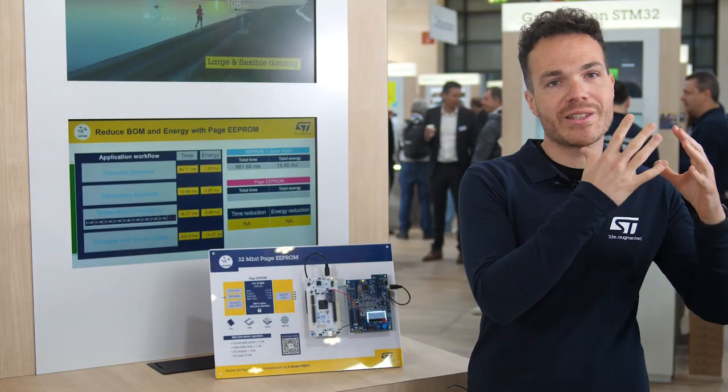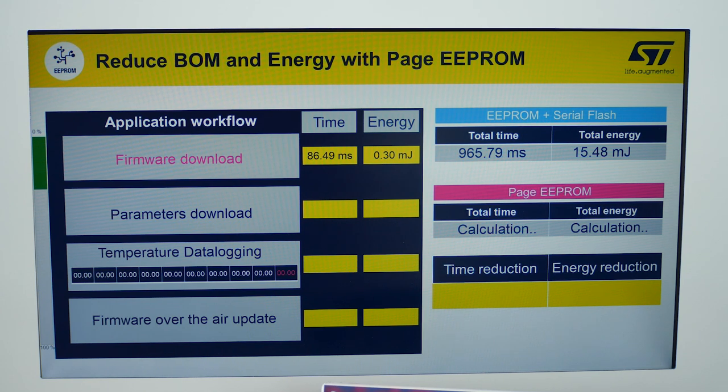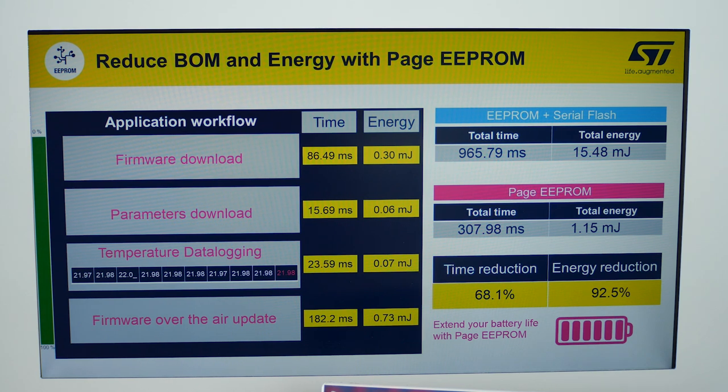With only one memory, we manage data logging and firmware flow. The Page EEPROM flexibility not only gives you the ability to write data like an EEPROM, but also program and erase data like a serial flash. We also notice that the time and the energy at each step of the application are reduced compared to the first board. Let's check the result.